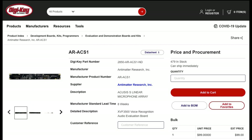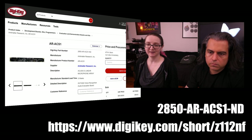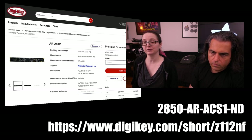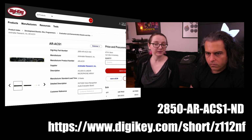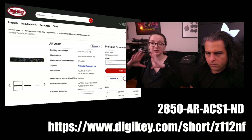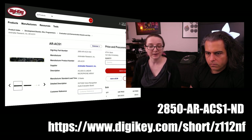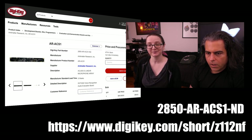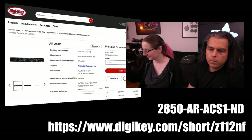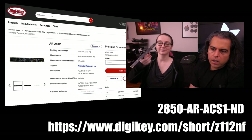And like all NPIs, all roads lead to one place — DigiKey. It's on DigiKey's site and they've got a couple hundred in stock. The short URL is digikey.com/short/Z112NF, and the part number is 2850-ARACS1-ND. You can definitely see the engineers having a really good time. They're also available for consulting — if you want to integrate this technology into your final PCB, you can hire them and they'll help you get it fully integrated into your own PCB design.